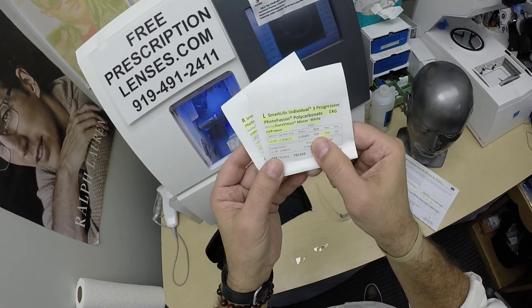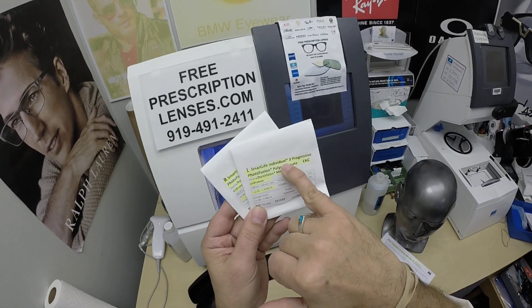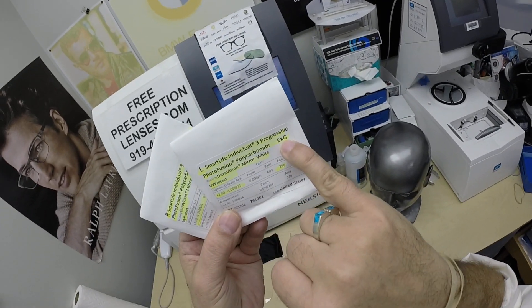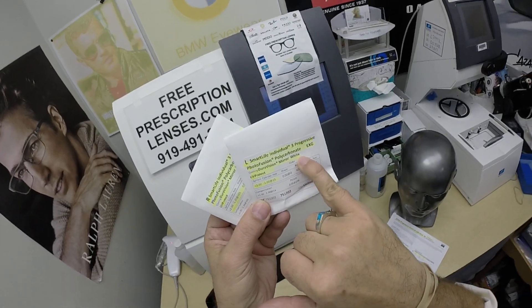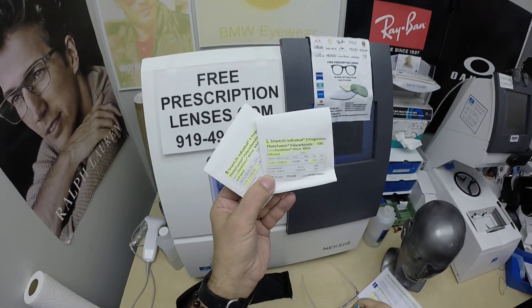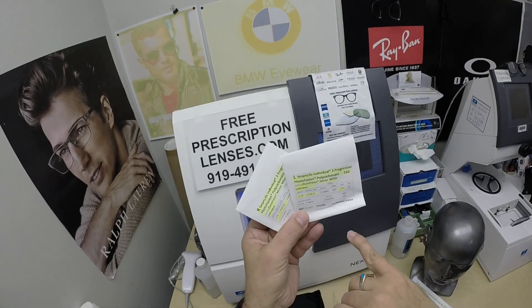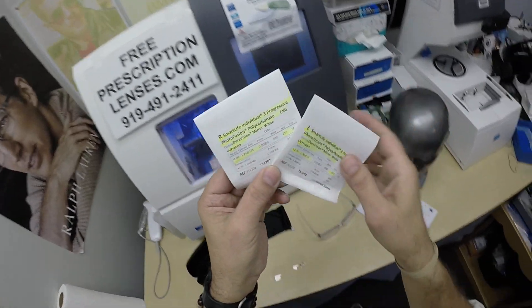You're also going to receive all the documentation from Zeiss, which has the Smart Life Individual 3 progressive lenses, the Photofusion EXG — Extra Gray in Polycarbonate — and the Duravision Mirror White, as Zeiss calls it. I call it the silver flash mirror. It's got 100% UVA and UVB protection. I've highlighted the prescription for the left eye and the same for the right.